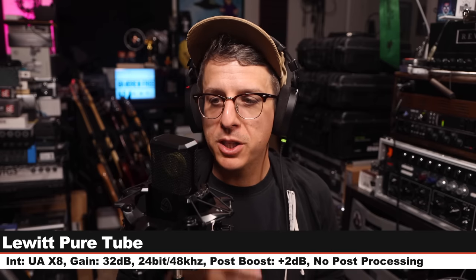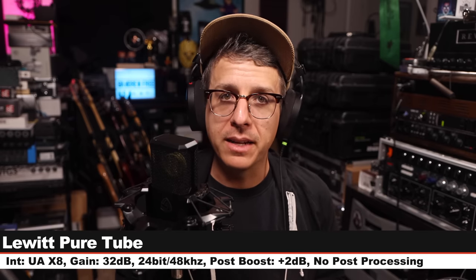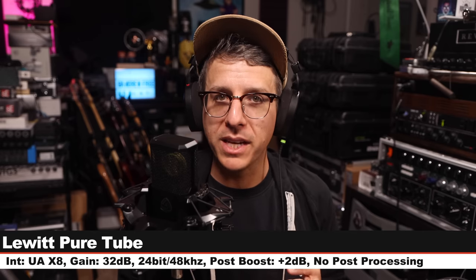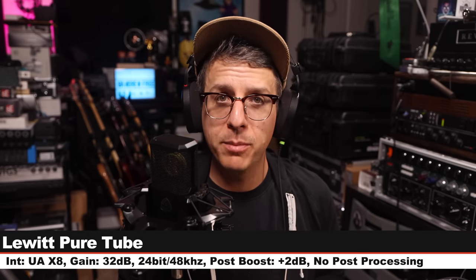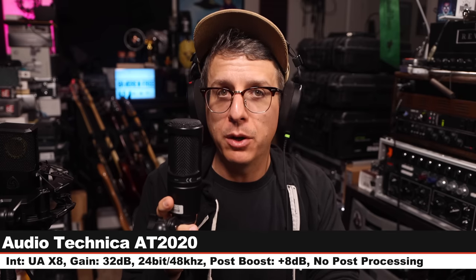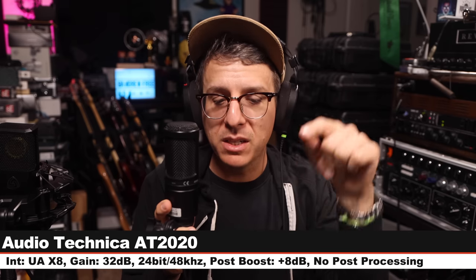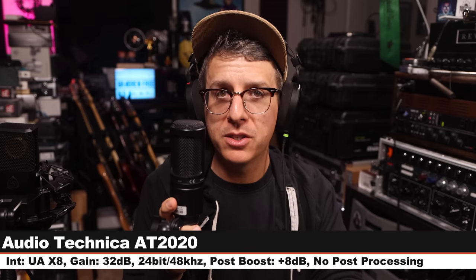Now I'm doing a quick spoken word comparison between the Pure Tube and a handful of other microphones. Starting on the Lewitt Pure Tube: six inches away, connected to the UAX8, gain set at 32 dB, 24-bit 48 kHz. First up is the Audio-Technica AT2020, a $100 solid-state condenser microphone, six inches off, gain set at 32 dB.